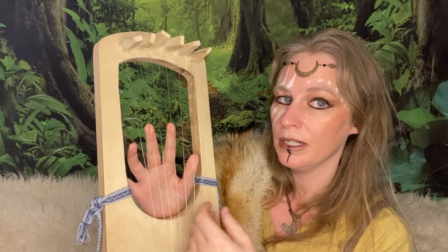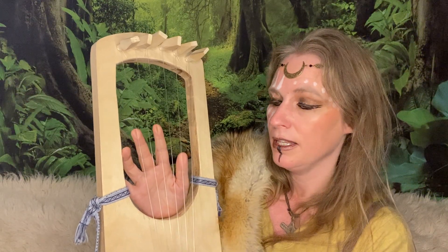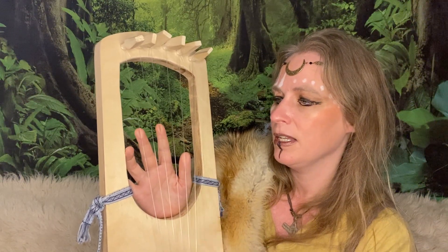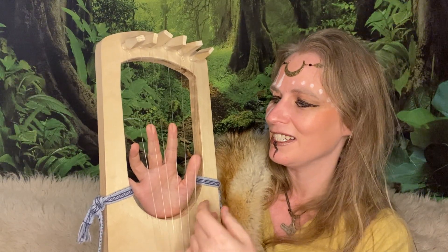If you know different strumming patterns because you play the guitar, those are great to practice with. And if you don't, no worries — we will get into that as well.